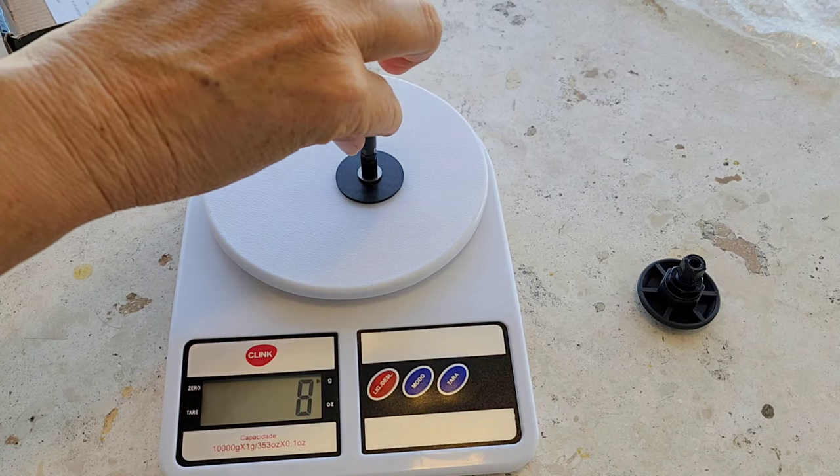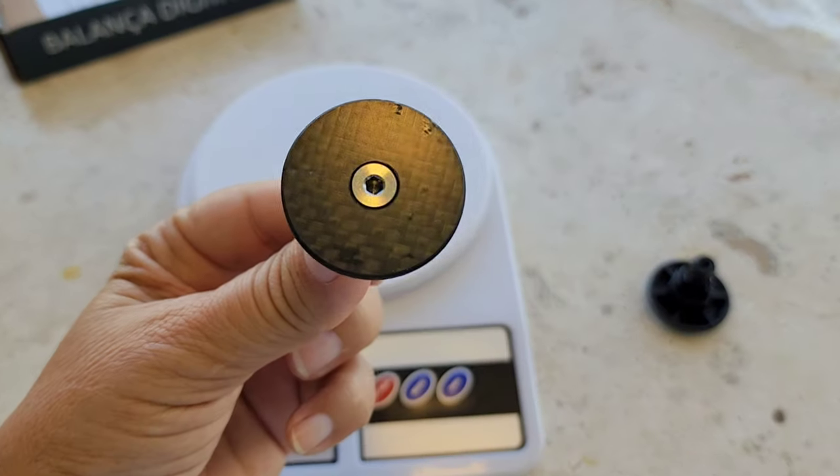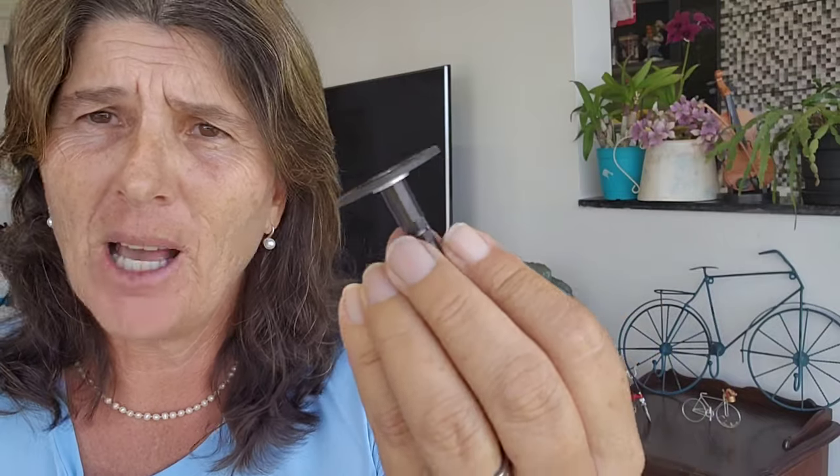Now you see the difference in weight. You say okay, 20 grams, nothing — but if you change like 10 items, it sums up. Let me show you how to take the original stop-disk out and replace it with the carbon stop-disk. I hope it lasts because it's cool, I really like it. But there's no special use — it does the same thing as the original. It's just lighter, but it does the same thing.